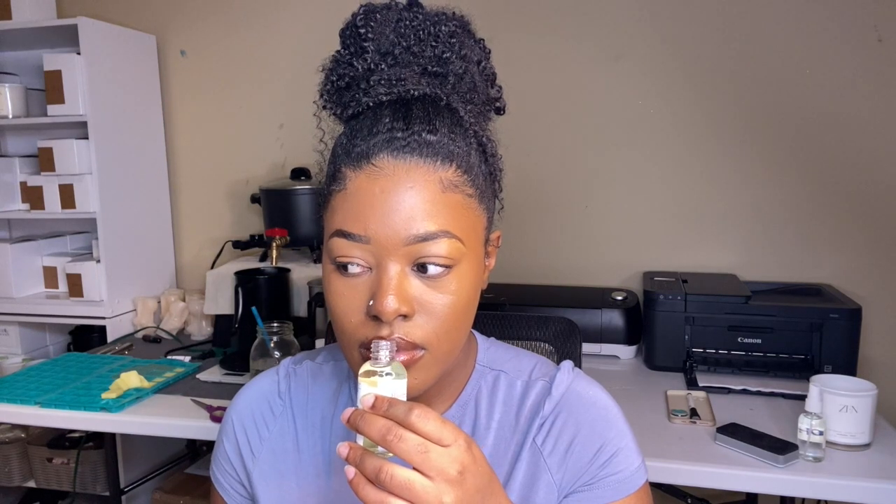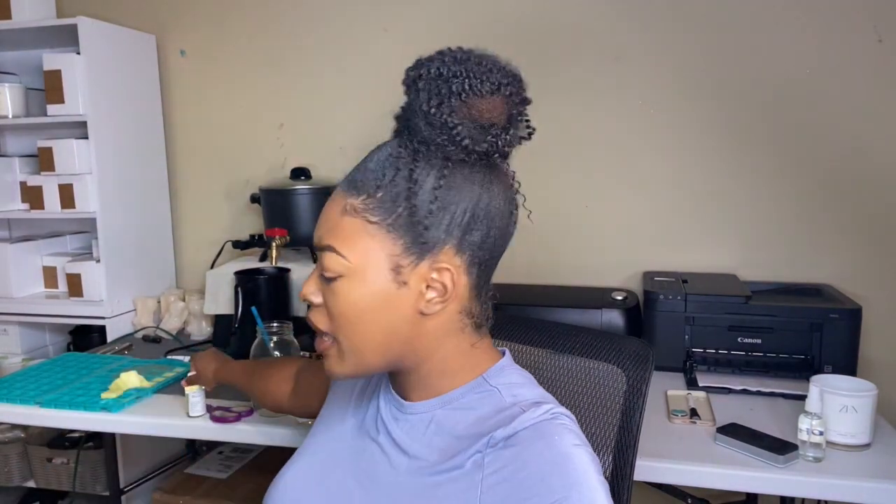Next up we have Blooming Bouquet Ultra. That kind of smells like leaves to me — obviously with 'bouquet' it's going to smell like flowers, so it's kind of giving me the mindset of some flowers or leaves, maybe tree sap. It's not my favorite, but it does not stink. I'm gonna put it to the side — the other ones have been a hit.